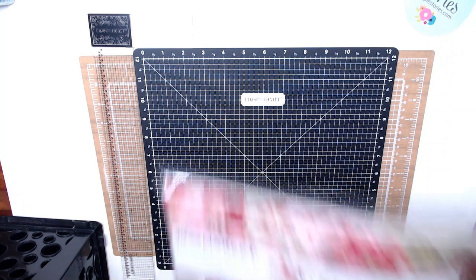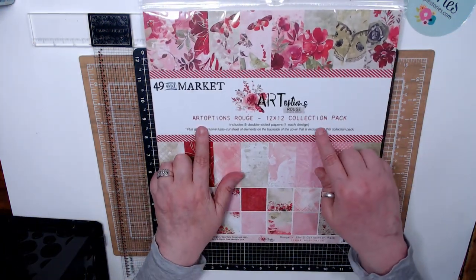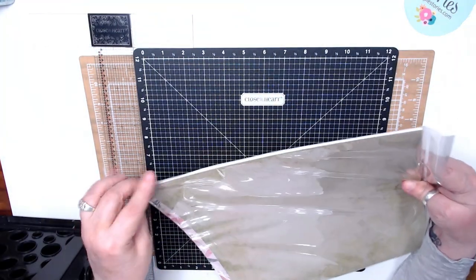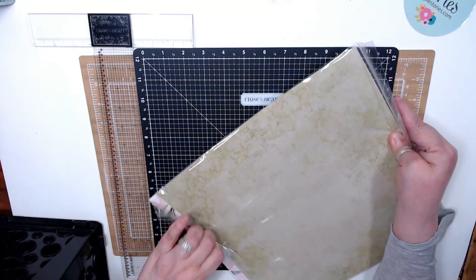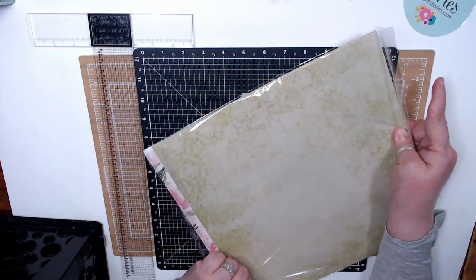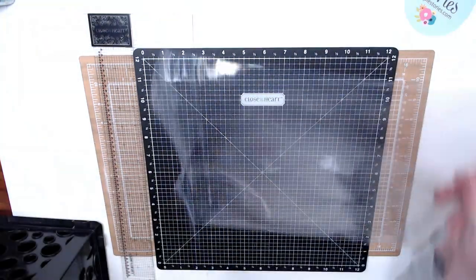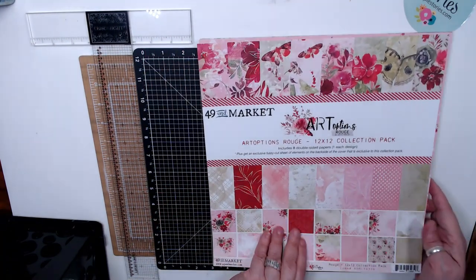It is the 49 and Market Art Options Rouge. This collection is gorgeous. I'm in love with 49 and Market — they have such gorgeous papers. And I got this from Sherry on top. On top of that, if you pre-ordered, you got 25% off the retail price. So I am going to show you some of the papers.